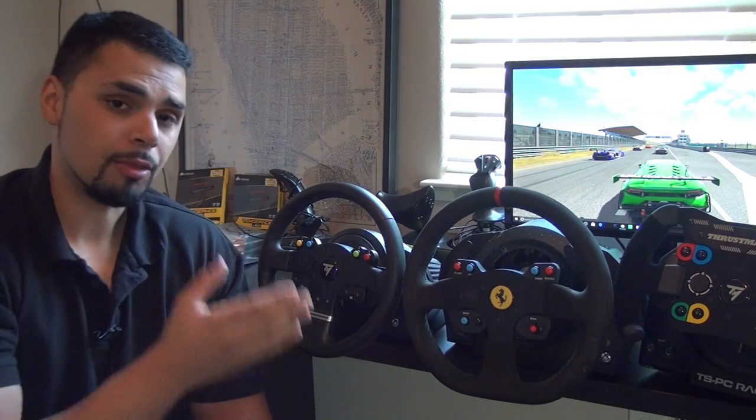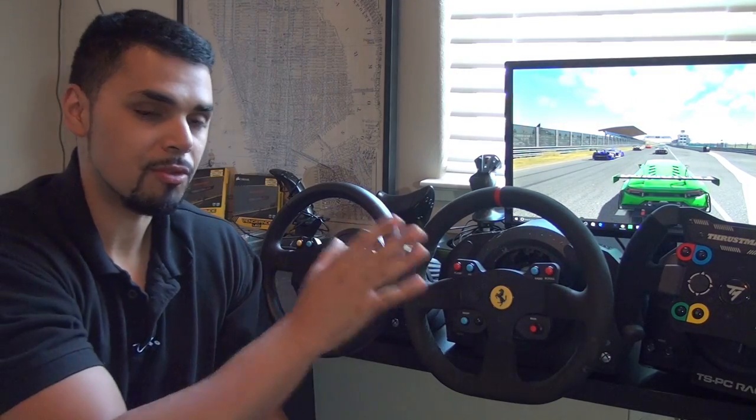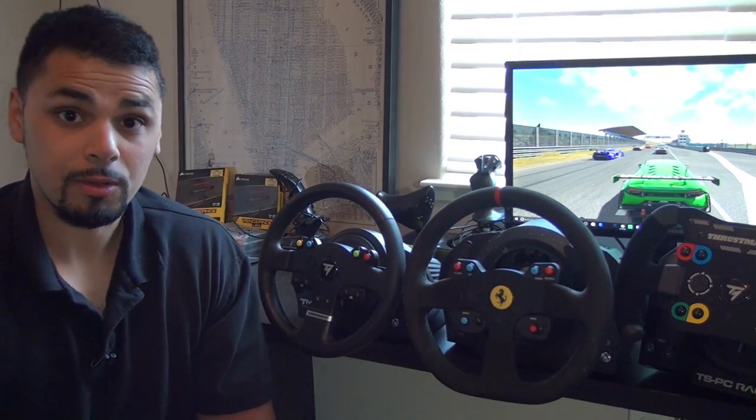Hello everyone, Crash here. This is RTA Motorsports. Today we're going to take a look at the Thrustmaster TMX Pro, and I'm going to give you my review of that as well as let you know how I feel about it in comparison to the Thrustmaster TX and the TSPC Racer. Here we go.